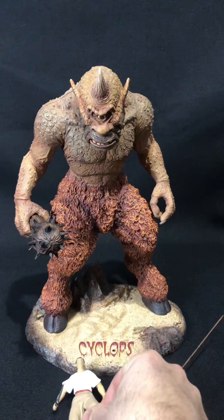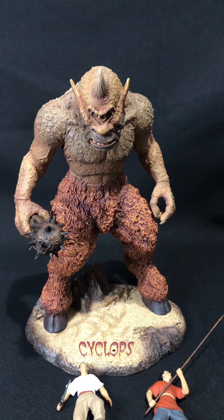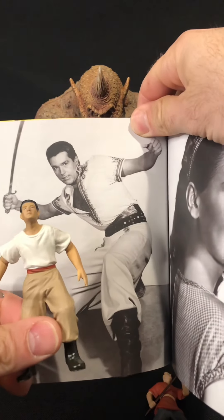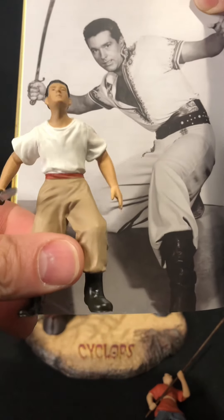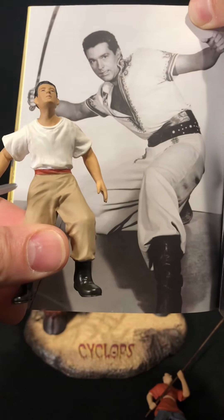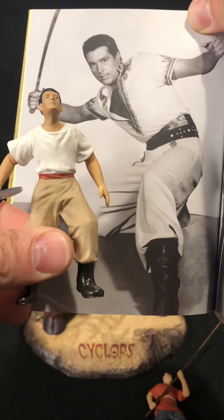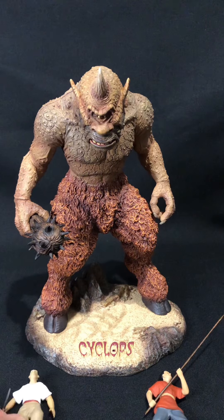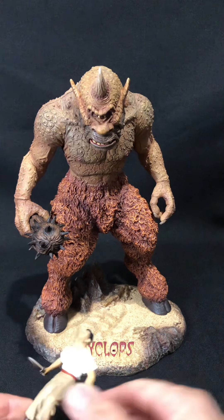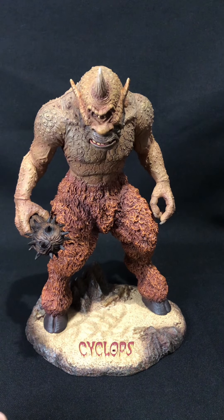It really adds to the whole scene. The reason why I believe that's Sinbad — I'll just flick through this book. You can see the resemblance there. The only difference is the figure doesn't have the shirt open with the chest hairs and this awesome pose. What I remember from the movie, this is earlier on when they first meet the Cyclops, on the beach when they're running away with the evil wizard. But anyway, let's put these two guys aside.